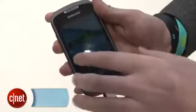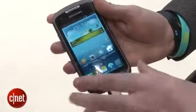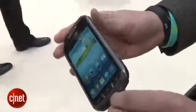I'm Andrew Hoyle for CNET and I'm here at Mobile World Congress taking a look at the Samsung Galaxy X-Cover 2. The X-Cover 2 is a 4-inch Samsung Galaxy phone but unlike some of its other models it's designed to be a bit more rugged.